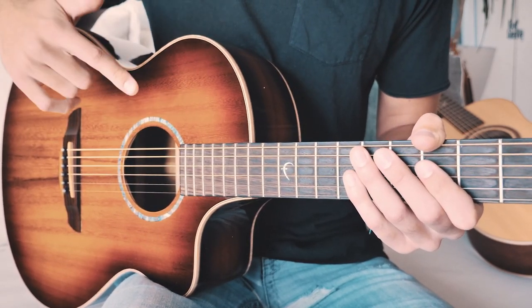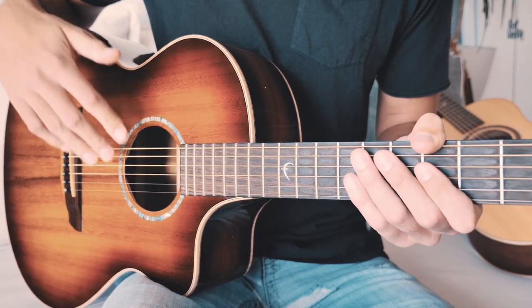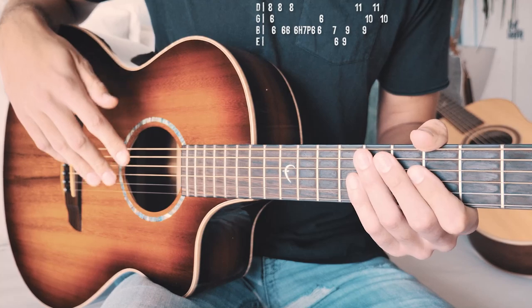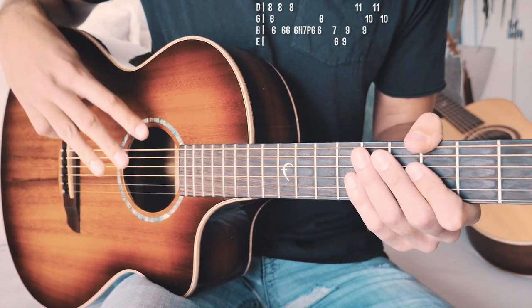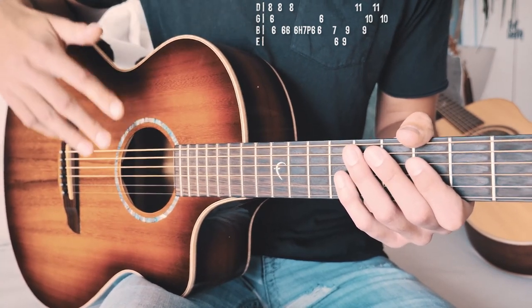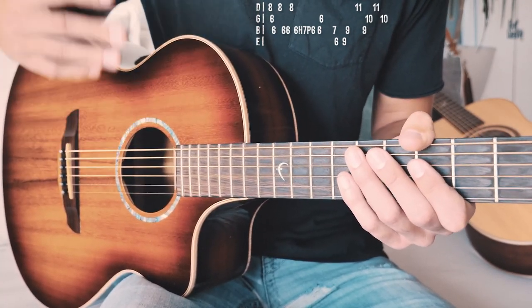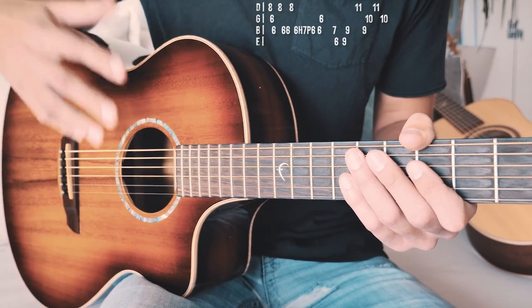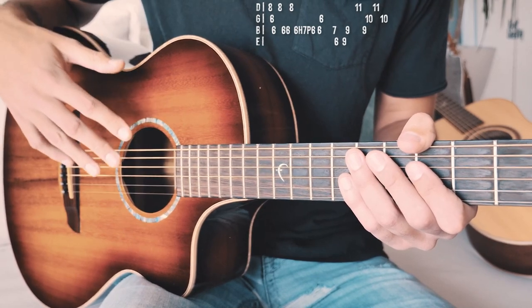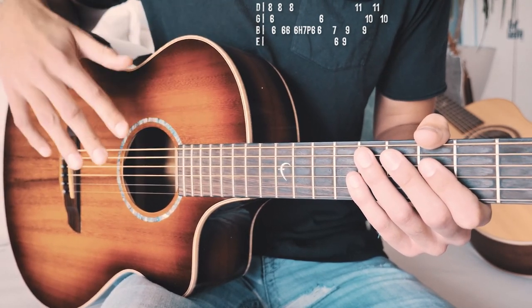Now this is going to look a little intimidating at first, but we're actually going to break this up into three different sections. Even if you're a beginner, this is the only thing you need to know to play this song — this picking pattern repeats through the whole song. Learn each individual part, practice it slowly, put the whole thing together, work on speeding it up and you'll get it down in no time.